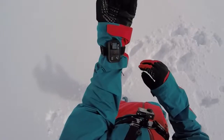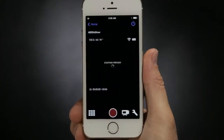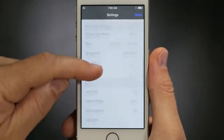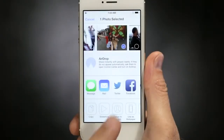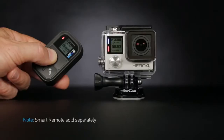When it comes to staying connected, Hero 4 Silver has the bases covered. You'll get both Wi-Fi and Bluetooth, allowing you to quickly sync your camera with the GoPro app and Smart Remote. The GoPro app transforms your phone or tablet into a live video remote for your camera, offering full control of all functions and settings, easy shot preview and playback, plus sharing via text, email, Facebook, and more.